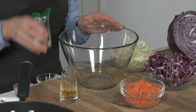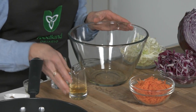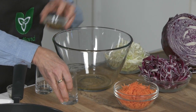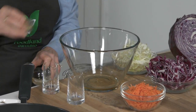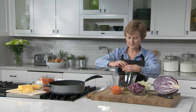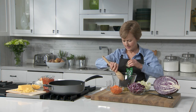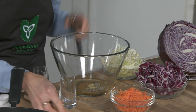In your serving bowl, add two and a half tablespoons of canola oil, two tablespoons of cider vinegar, one tablespoon of Ontario maple syrup, one and a half teaspoons of Dijon mustard to add some kick, and a quarter teaspoon each of salt and pepper. Whisk this together.